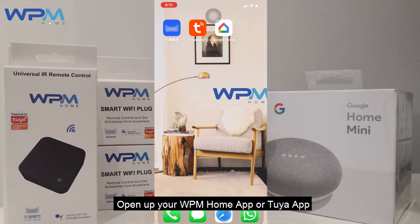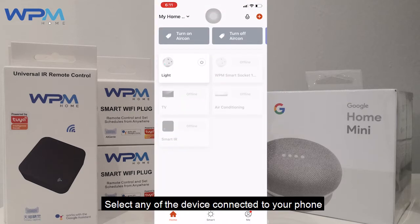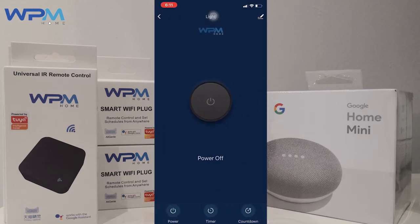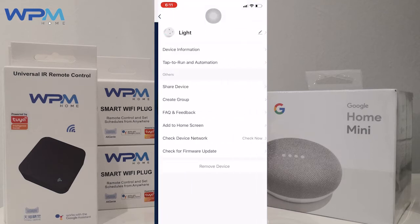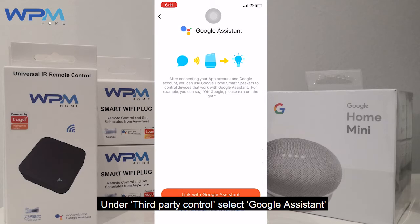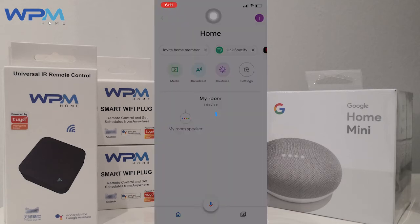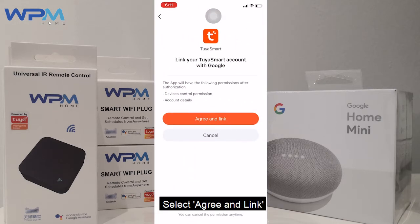Open up your WPM Home app or Tuya app. Select any device that is connected to your phone. Select the edit button on top right. Under third party control, select Google Assistant. Select Link with Google Assistant, then select Agree and Link.